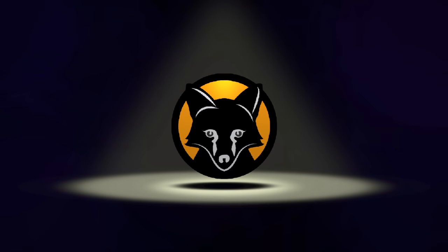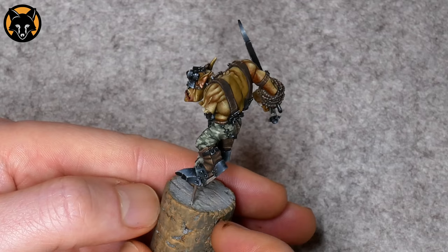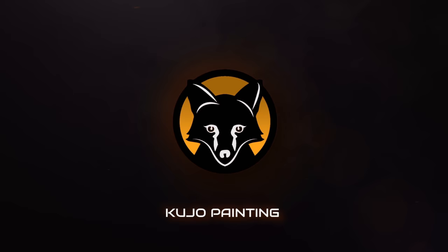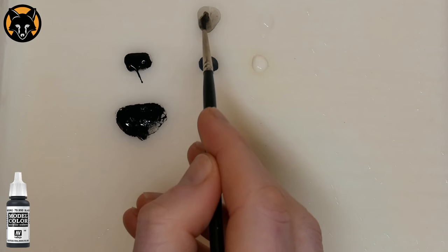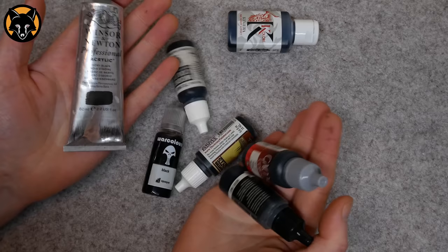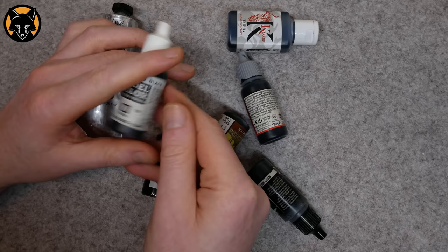What's up guys, welcome back. We're taking another look at this orc today and we're going to be going over how to do the non-metallic metal on his face mask. In order to get maximum contrast we'll begin with a solid black base coat. For that I used some Vallejo Model Color Black. You want something that has a fairly matte finish, but not so matte that it's going to look grey. The Vallejo Black is one of the better ones, but feel free to experiment with different brands to find one that suits your tastes.